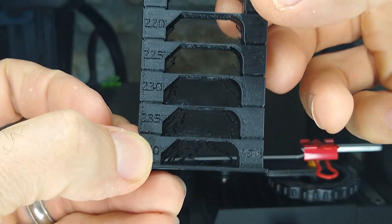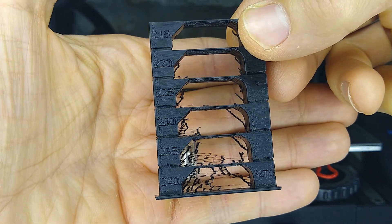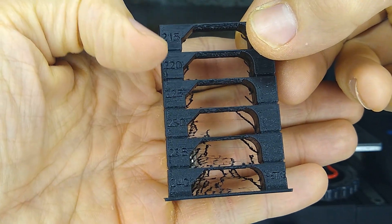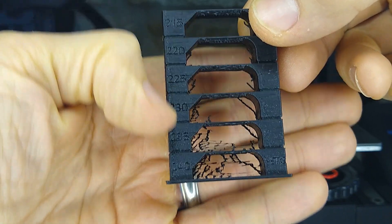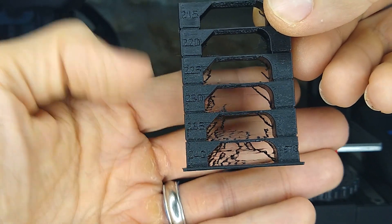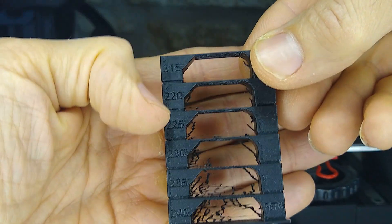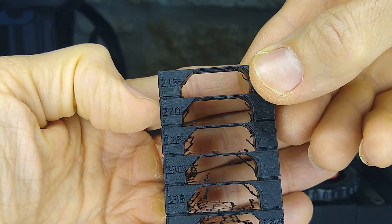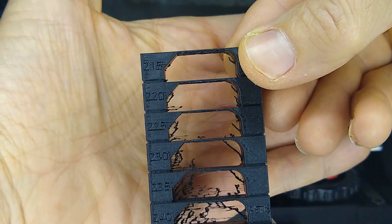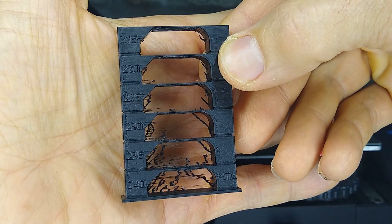You can see down here at the bottom there's very heavy stringing. There are a couple of things causing that — the higher temperature and the fact that E steps were set for 220 degrees, so you're over-extruding. It's a combination of over-extrusion and high temperature. As the temperature drops, the stringing becomes less and less. I currently print at 220, but you could set the temperature anywhere between 215 and 220 for this particular filament and get very good prints. Now we're going to have to create a retract tower.